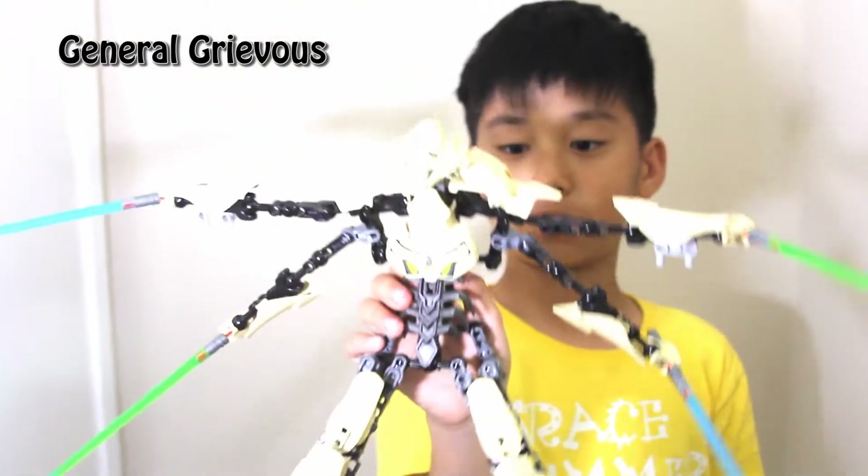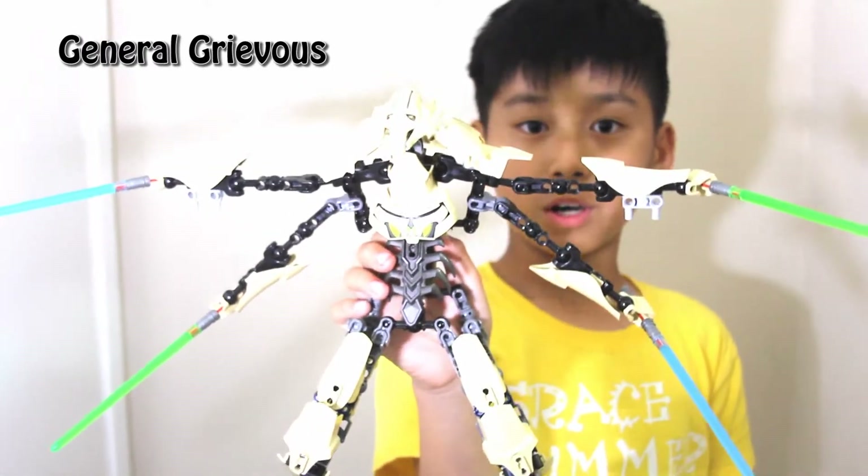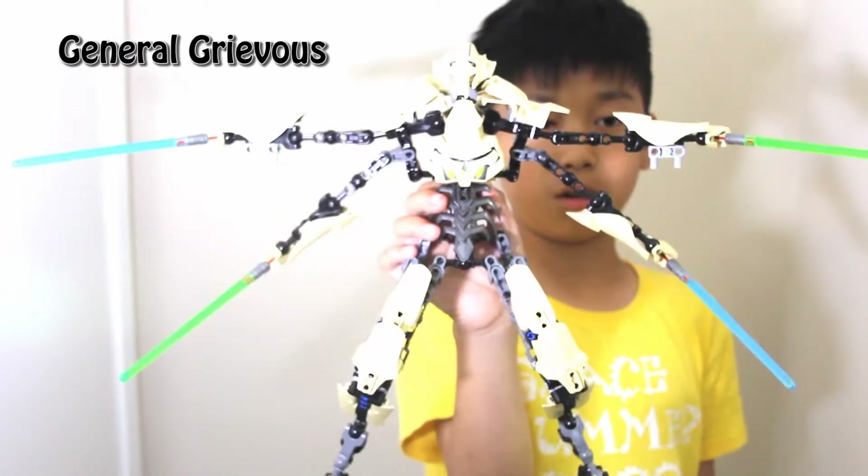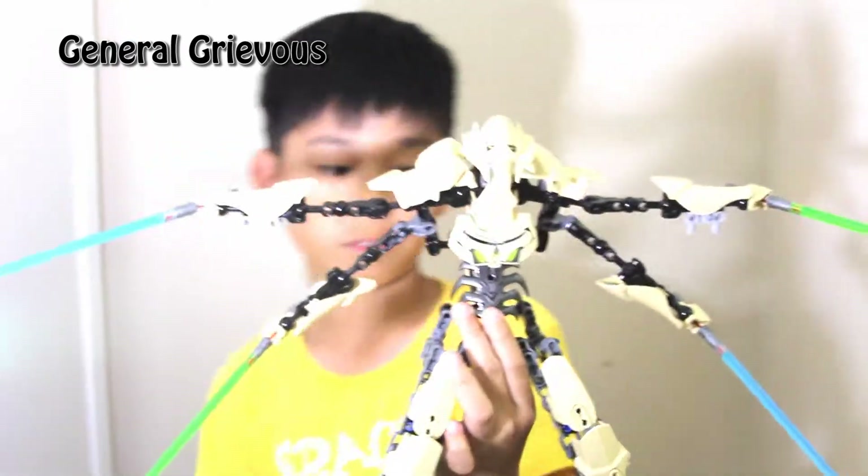If you don't know who General Grievous is, pause this video and watch Revenge of the Sith or the Clone Wars series. Okay, let's move on.